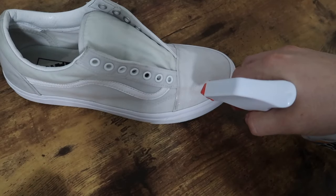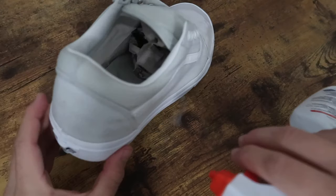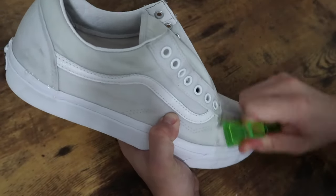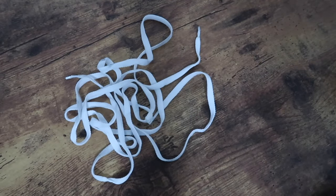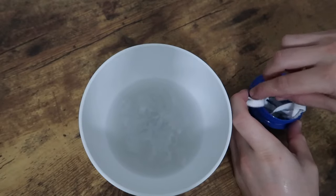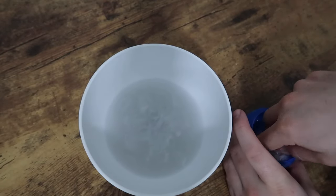Since there were some deeper stains I cheated a little and used my mom's stain remover and scrubbed away. Finally I moved on to the laces — the best way in my opinion to clean them is to douse them in soap, rub them between my hands, and then rinse.